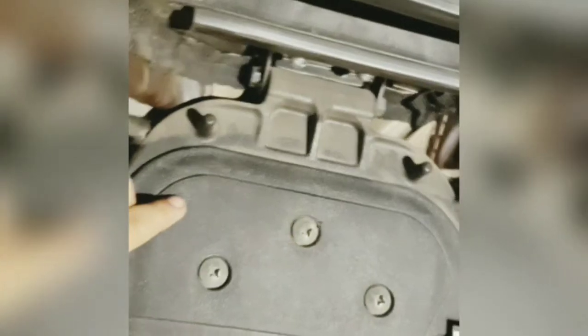I will show you the engine sound. This is the engine sound. Now we are going to the boot. This is the boot, and here you will get two hooks for your helmet.